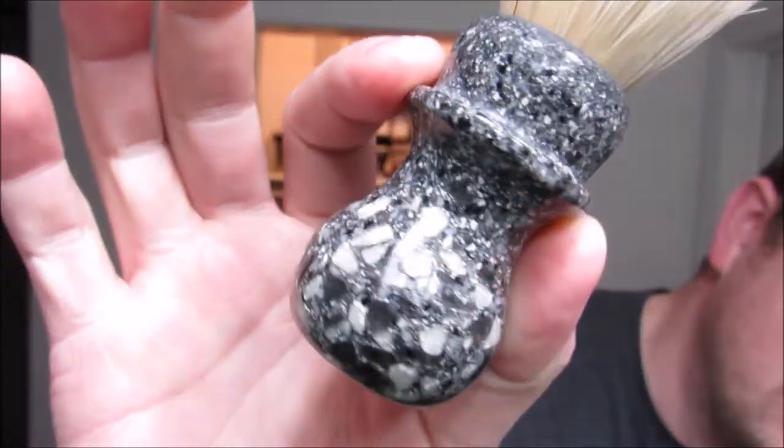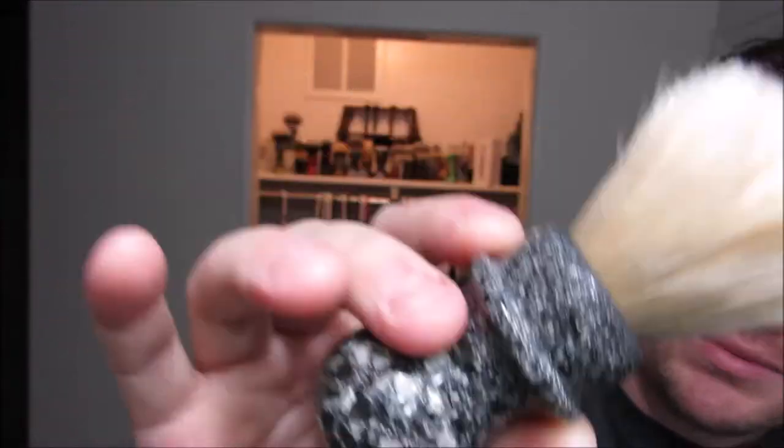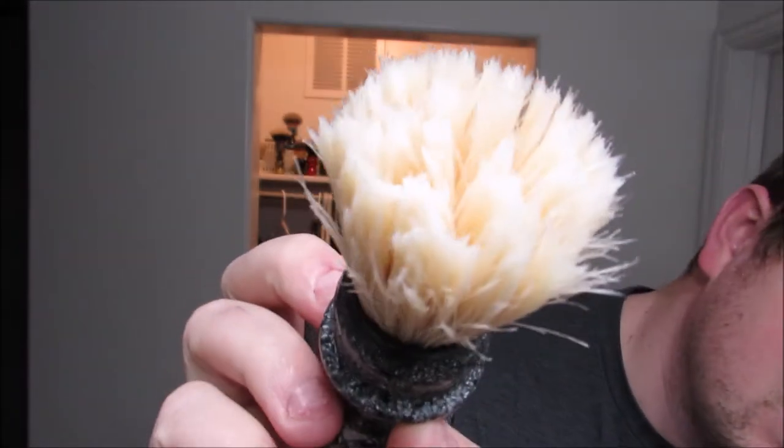Haven't made these in a while. This is a granite — faux granite, so it's imitation granite. It's actually resin. It looks like granite with a gel tip boar knot. And let's get it started, shall we?